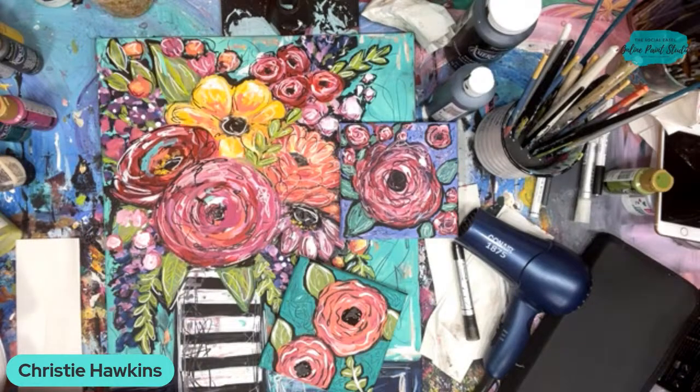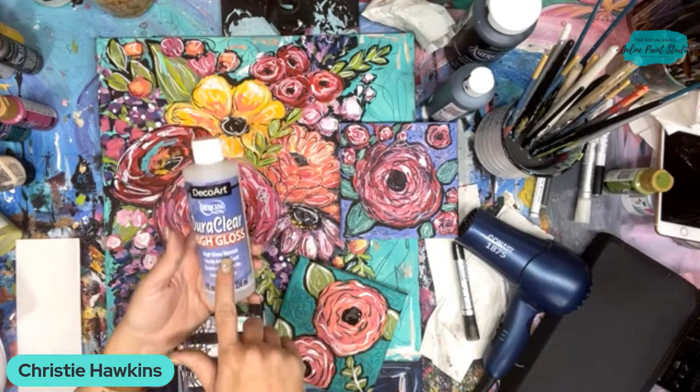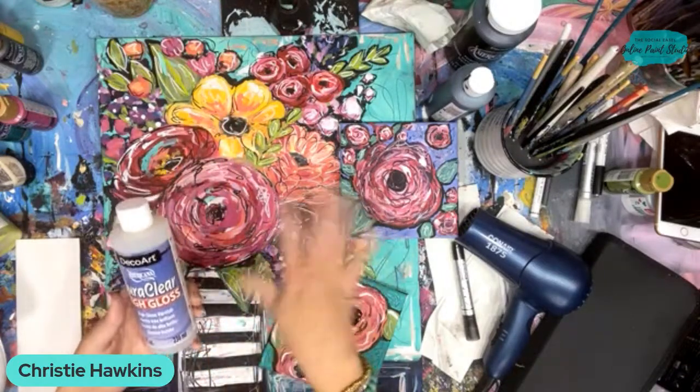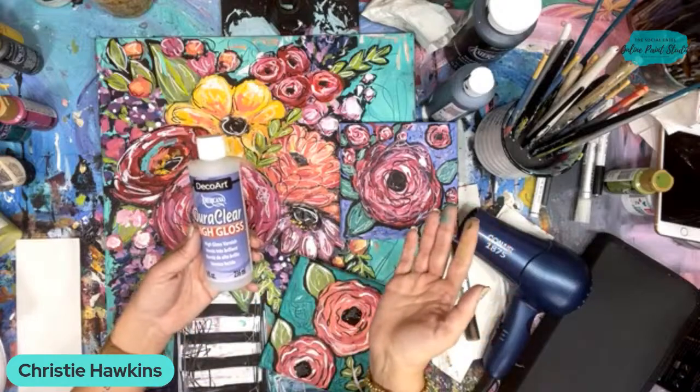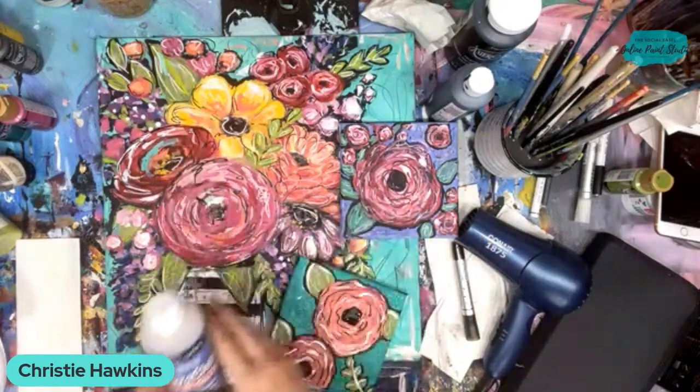Do you seal your paintings and how would we make them glossy? I don't seal them just because they're in my house and not really exposed to anything. But there are several different ways you can seal them and add gloss. This is a high gloss varnish - once your painting is completely dry, you just paint this over the entire thing, lay it flat to dry, and then it will have a pretty glossy finish to it.